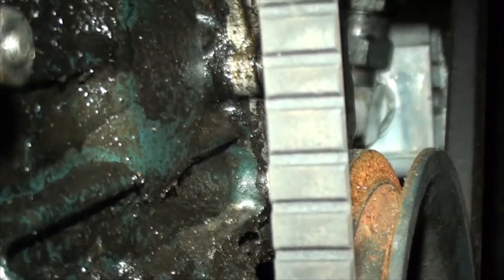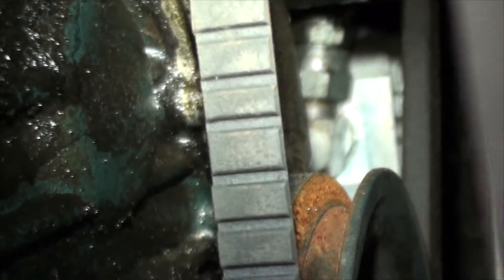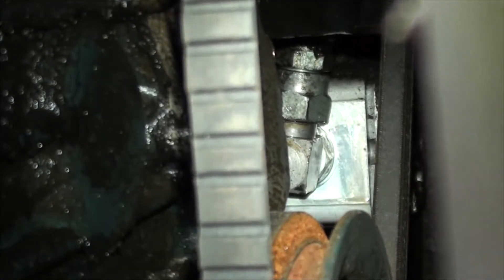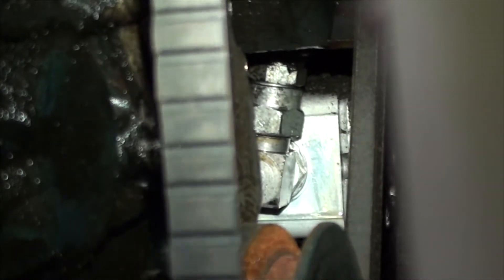Where it attaches to the pump itself is leaking. I'll show you again when I get it out. There is a nut up against the pump, there's a washer behind that nut, and behind the washer is an o-ring. The o-ring is probably shot - the washer was a little bit loose and I think that o-ring is what is leaking.